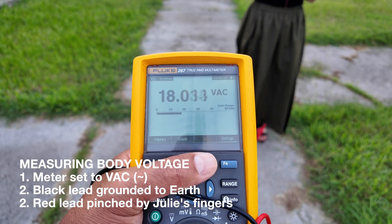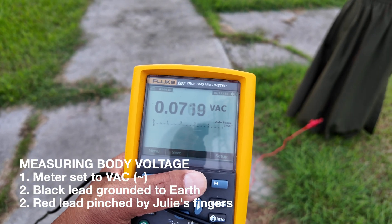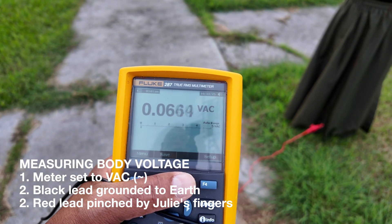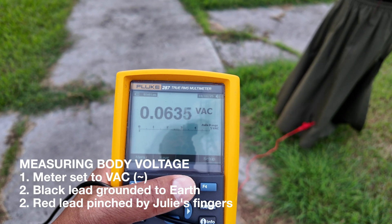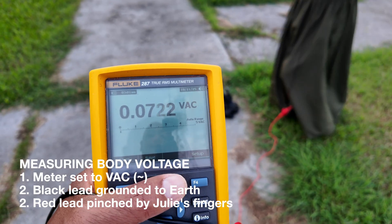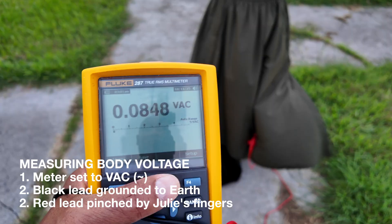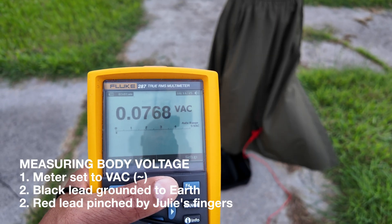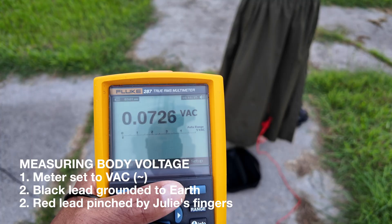So let's see what happens when she grounds to the ground. When she grounds in the grass, it's now less than 70 millivolts AC, or 0.063 volts AC. Step on the concrete there, Jules, and see what happens. Concrete here also contains basically some conductive elements — coral and rock and natural elements. You can see that she can actually ground effectively.